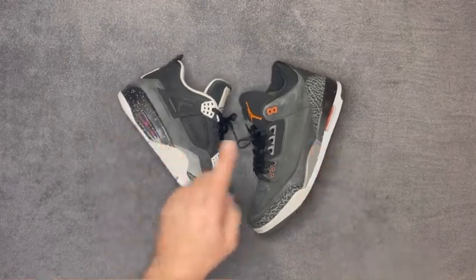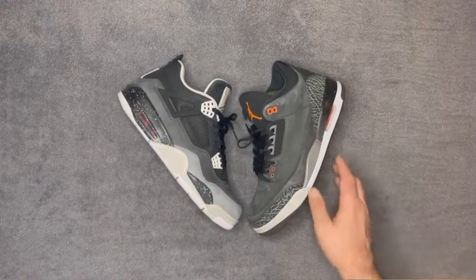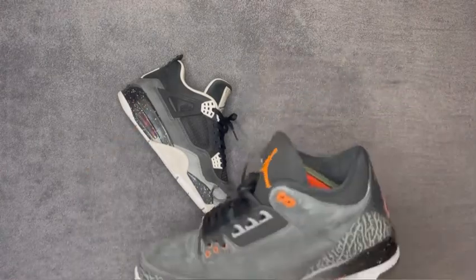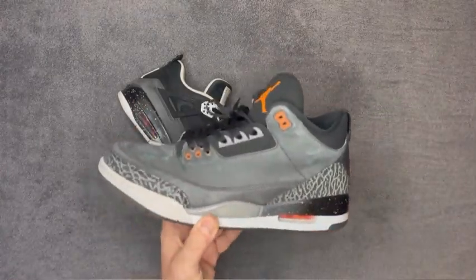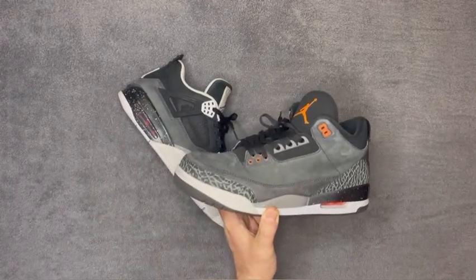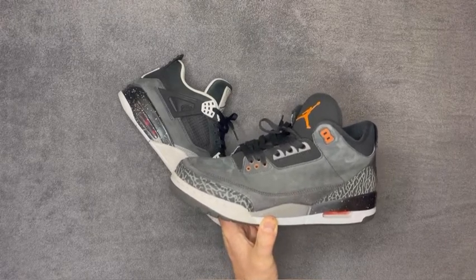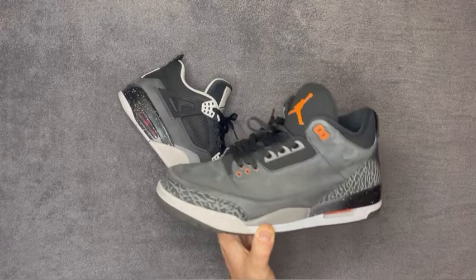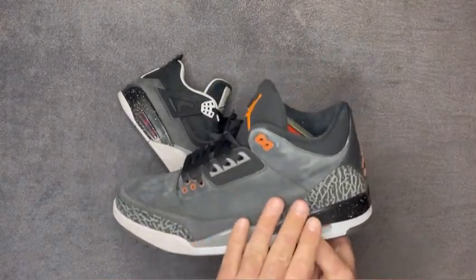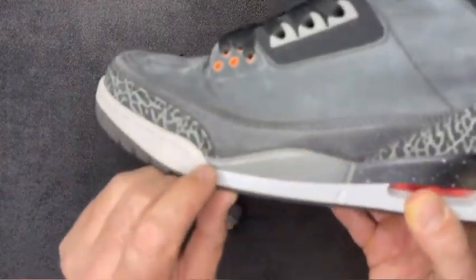Here we go — the Three and the Four. I'll start with the Three because it's the lower number. One thing you'll notice is that they both have speckled midsoles, which is pretty cool. Having a quick look at the box, this is Night STDM — something or other — Total Orange, Black. That's the colorway basically: loads of different greys and black.